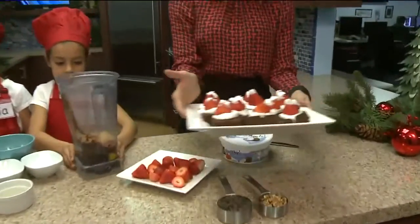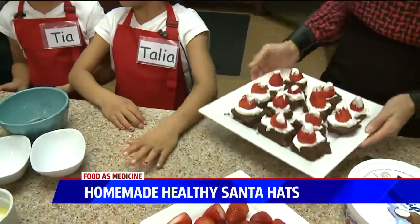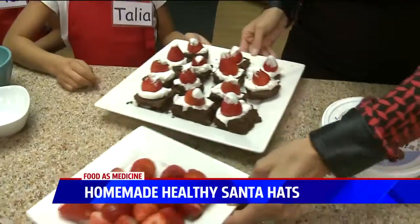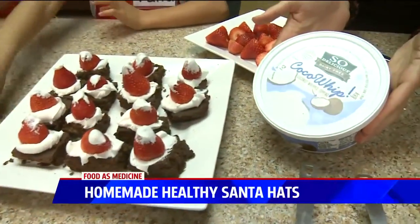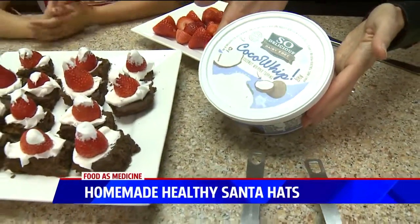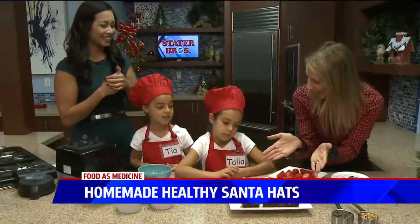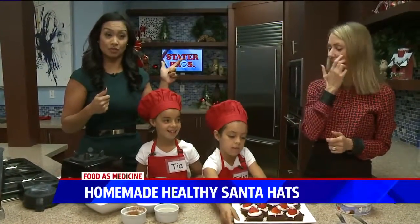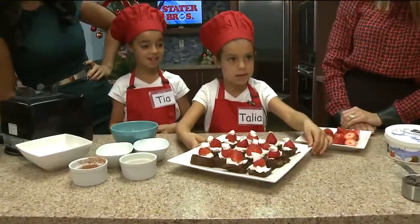And this is what we're making. We cut the brownies into squares and make these Santa hats using organic strawberries. To keep it dairy-free, we use Coco Whip from So Delicious — it's just coconut oil and sugar. Tia and Talia, you guys did amazing!